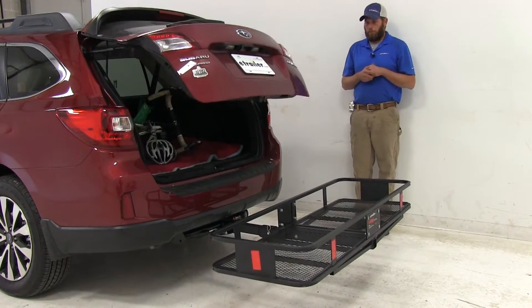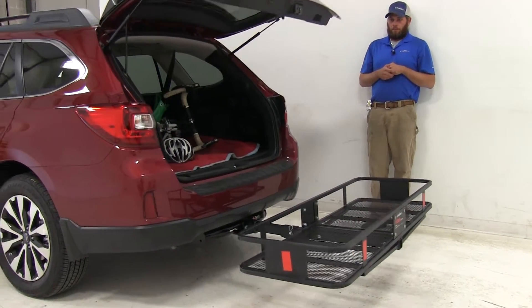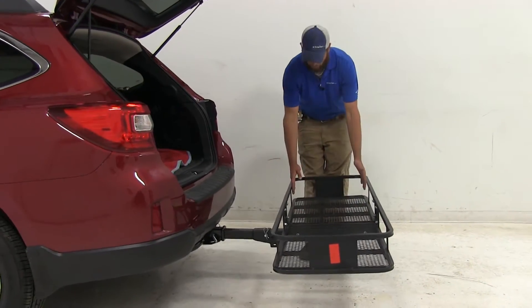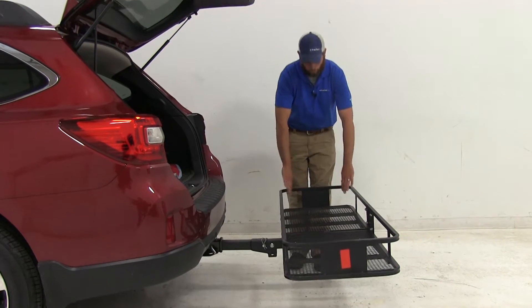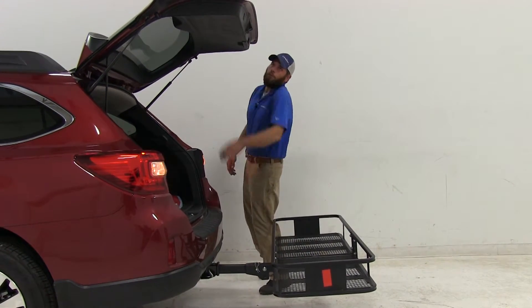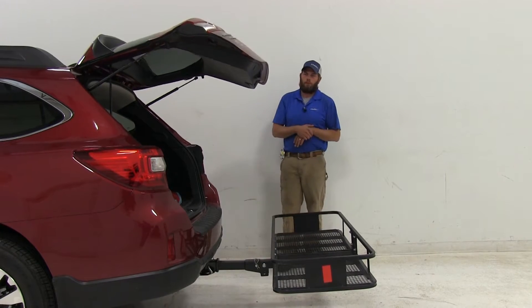Let's see if the hatch breaks over the plane of the carrier. No, it looks good. We're not going to have any interference as long as we keep our items stacked within the raised rail — there won't be any interference issues. We should be able to open and close our hatch without a problem.